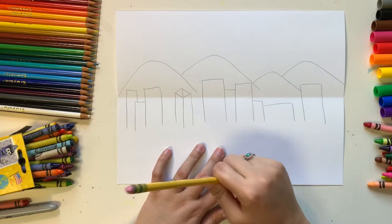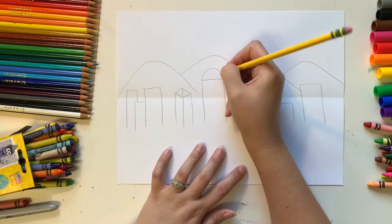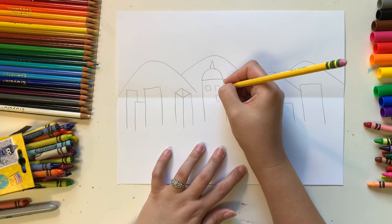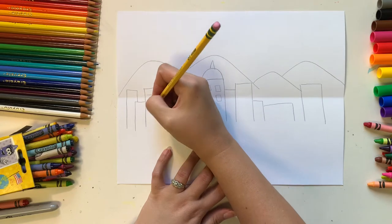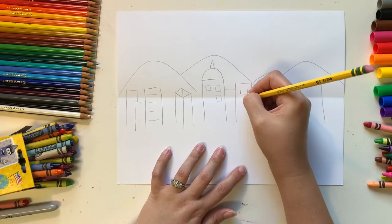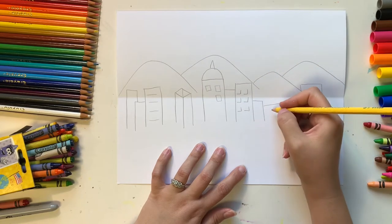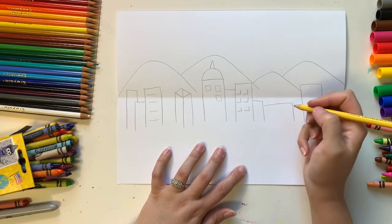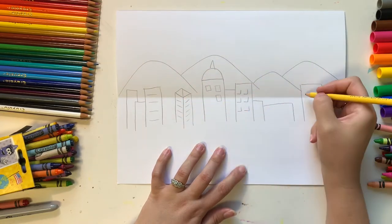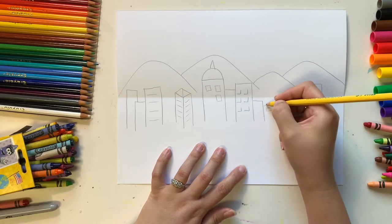Next, add a few windows and details onto the buildings. You might do a dome on top with a little tower. You don't have to draw in all the windows — you can just hint at them. Draw some straight lines or a sideways letter L shape to represent windows. When you add just a little bit, these are called implied lines. Your brain is smart enough to fill in the rest and recognize it as a building full of windows.